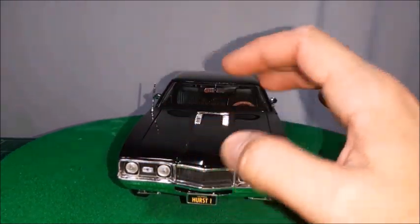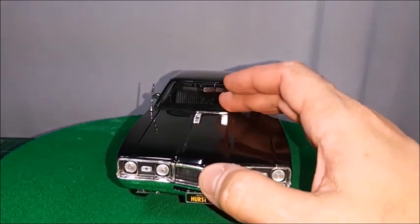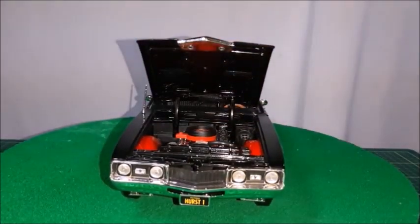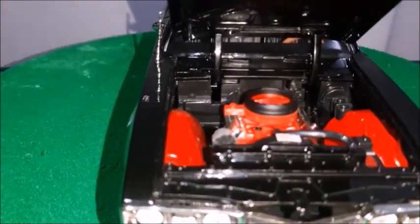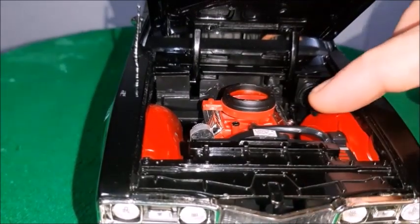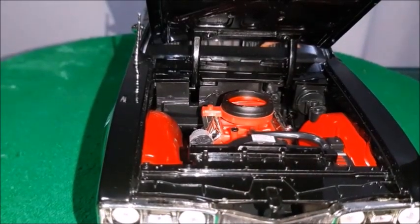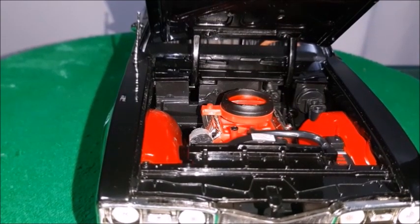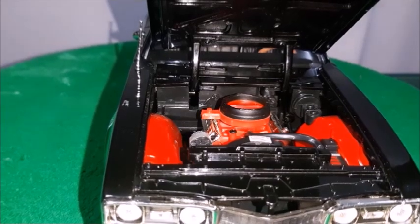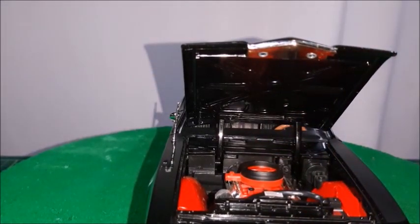The headlights and blinkers are quite realistic. There are a couple of air intakes at the bottom, which was very common on Oldsmobiles at this time. As we open the hood, we can see a 455 engine made in red — it looks very nice. There's a fan, hose, radiator, and front panel. The inside of the fenders is made in orange plastic, which was an option for Oldsmobiles as a protection against corrosion, especially in states where they put salt on roads during winter. The hood hinges look a little thick but are okay.